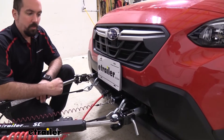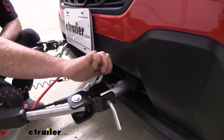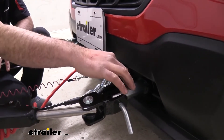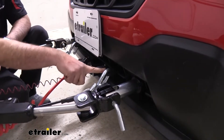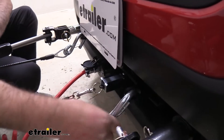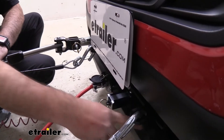This is what our base plate looks like when it's installed and hooked up. It has removable arms that are really easy to just put in place. Click and you'll hear an audible click knowing it's engaged. To disengage, simply pull that pin, twist it, and it will come out.